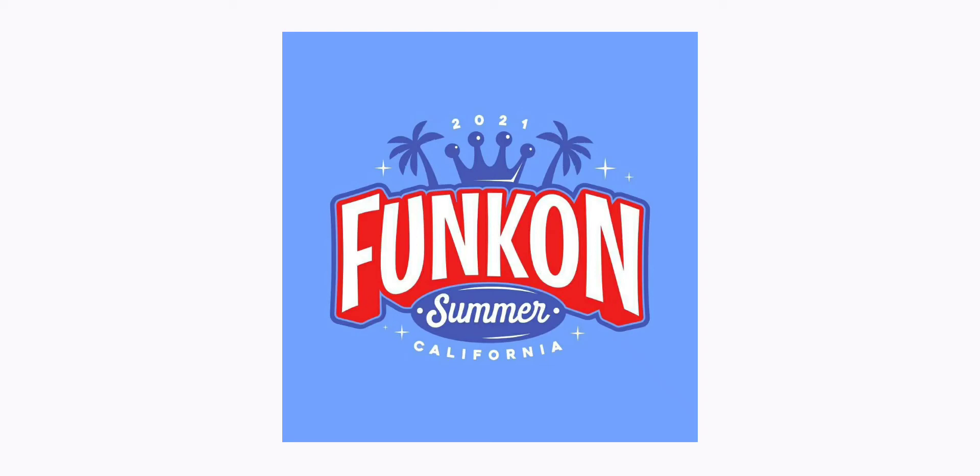Welcome back. Today I want to do this quick little video talking about these new DC Funko Pops that are gonna be releasing for Funko Con, which is just around the corner. I know I haven't been uploading lately, but I will be back uploading in about another week or so. I'll probably upload a Funko review this weekend.